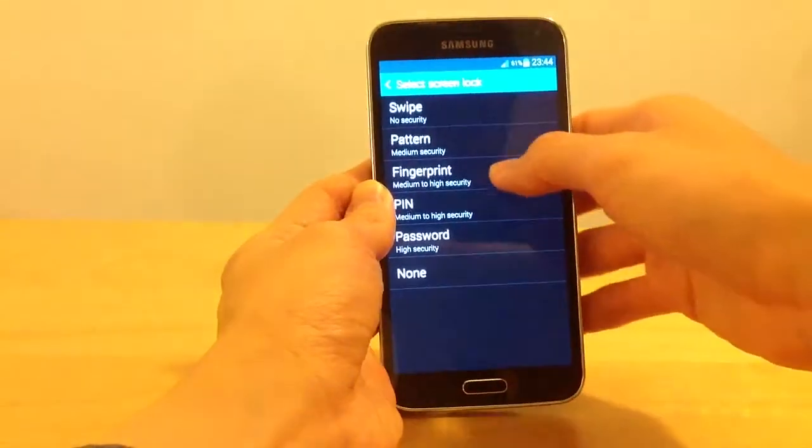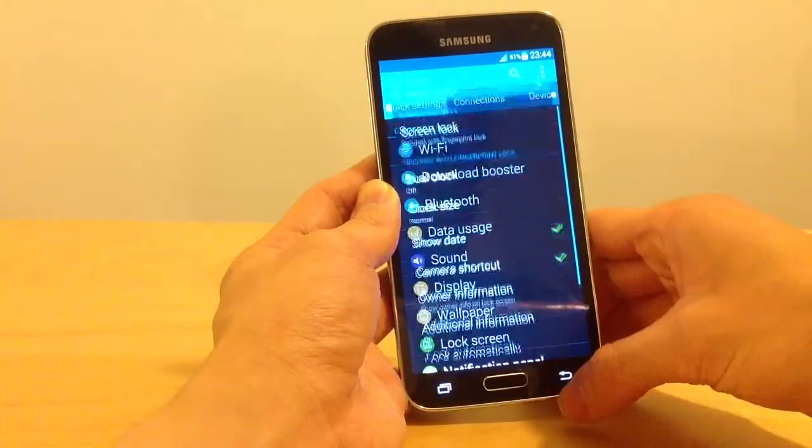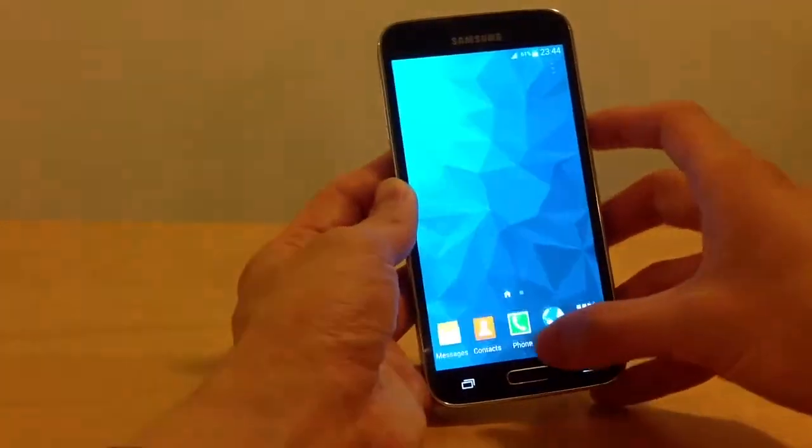I will push it in. Alright, pushed it in, just click on fingerprint from the menu. That's how we put in the fingerprint.